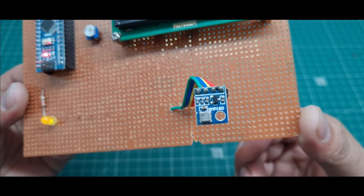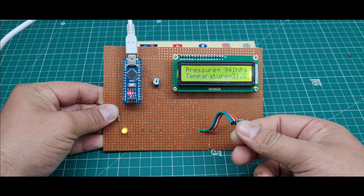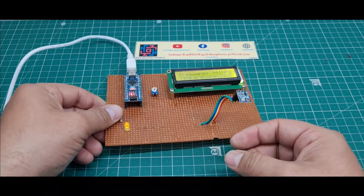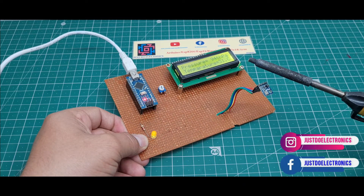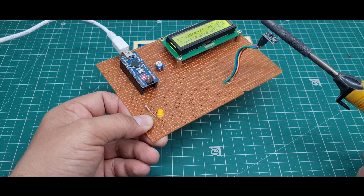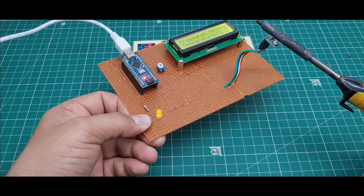I just put my finger to this BMP180 sensor and see it is very quickly measuring the temperature and the pressure. Right now my body temperature reads 32 degrees Celsius. Now I am applying a soldering gun near this BMP180 sensor. See, the temperature value increases slowly and now the temperature is 34 degrees Celsius and the pressure is 947 hPa. The temperature value is now 36 degrees Celsius and the pressure value is 948 hPa.